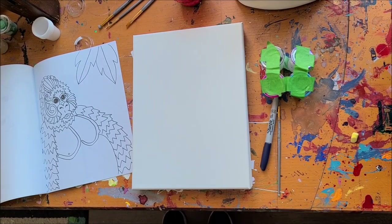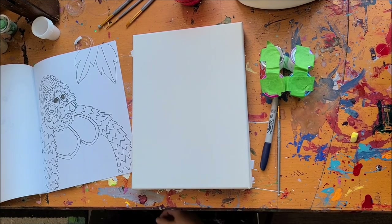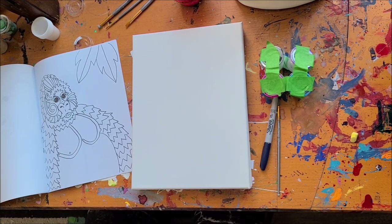Hi everybody! Welcome to this September natural magic drawing and painting tutorial. If you didn't notice, this is the dead giveaway — we are going to do the gorilla this month.